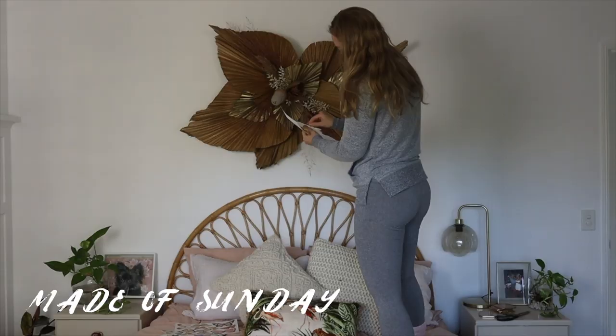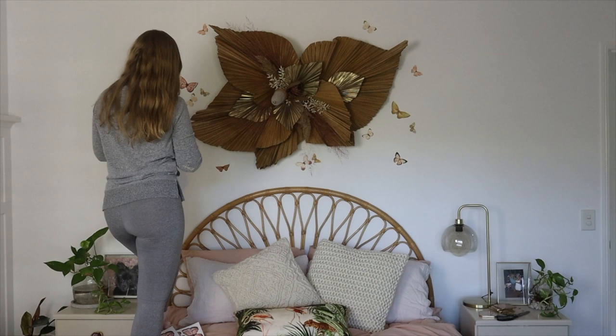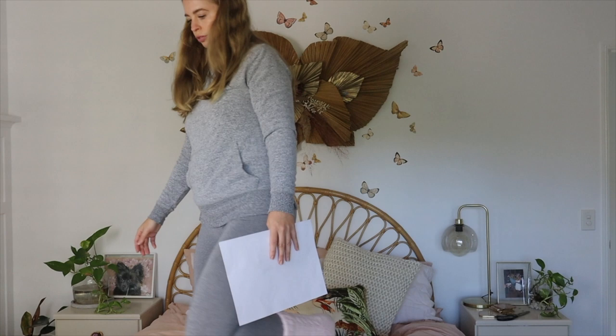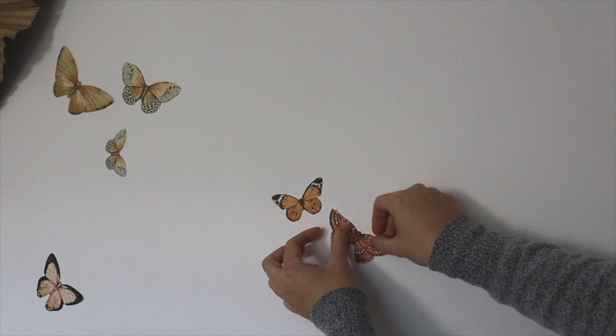The next step was my favorite — finishing off the room with some wall stickers. I got these butterfly ones from Made of Sundays, which is an online wall sticker company. I fell in love with them because they were muted tones that really suit the wall hanging and the coloring in my room. They added a wow factor and a whimsical vibe. They're super easy to apply — just peel and stick — and really easy to remove and reposition if you place one in the wrong spot. I'm really happy with how everything turned out.